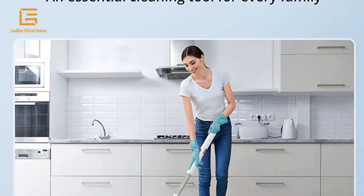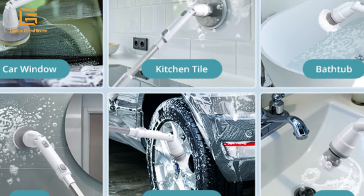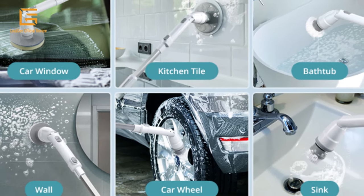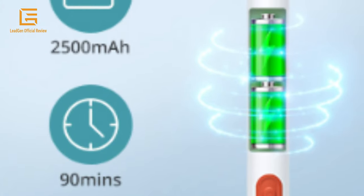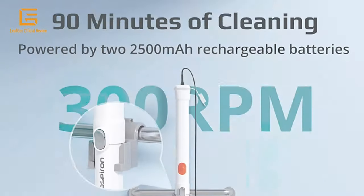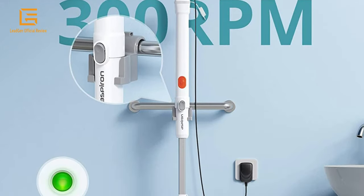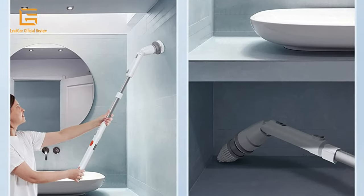These accessories are suitable for cleaning various areas such as mirrors, car windows, floors, tiles, sink edges, and bathtubs. Powered by two rechargeable 2,500 mAh batteries, this spin scrubber provides 90 minutes of continuous cleaning on a 3-hour full charge, allowing you to choose between 300 RPM or 350 RPM according to your needs to clean dirt in different locations.